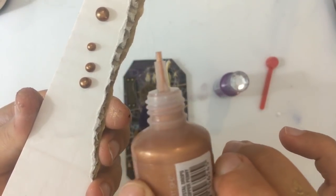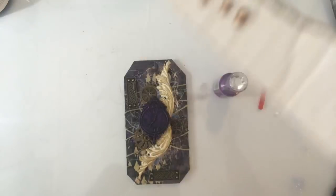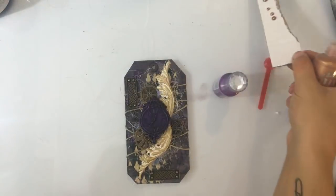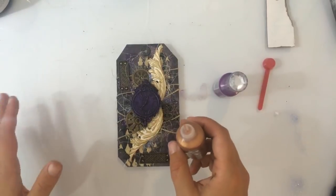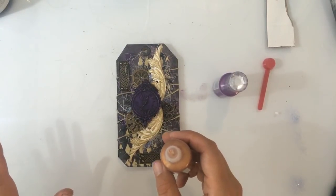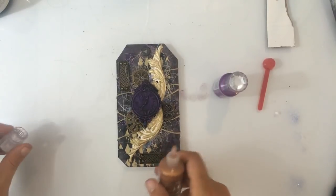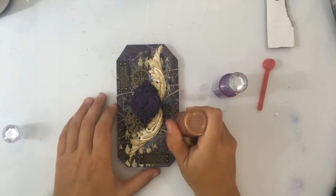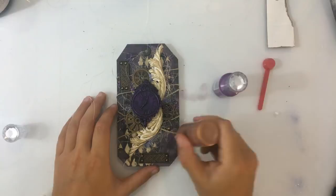Klinkt dat een beetje logisch? Het is ook wel een beetje een kunst van het proberen, maar het is te doen. Als ik dit kan, kunnen jullie het ook — dus dat is echt gewoon uitproberen. En inderdaad, ik moet zeggen — van alle potjes parels hebben deze wel de meeste kans dat ze lukken. Ik vind deze echt zelf het fijnst. Ik zal hier nog even een paar druppeltjes opmaken.